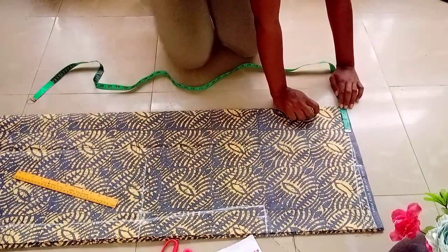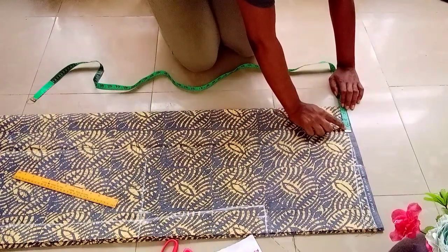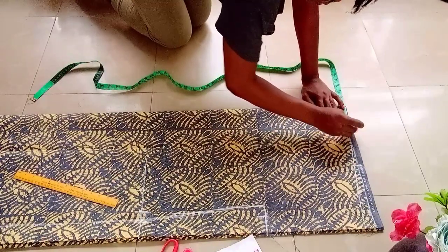I'll be measuring 3.5 inches for neck width and one inch for neck depth.